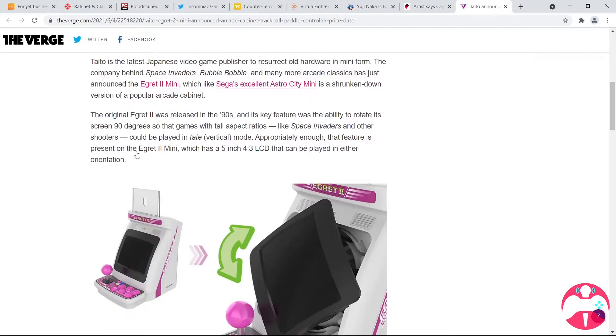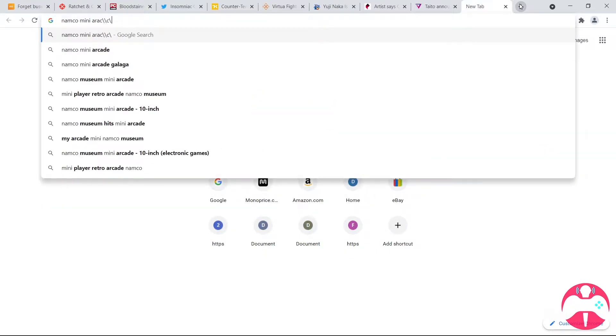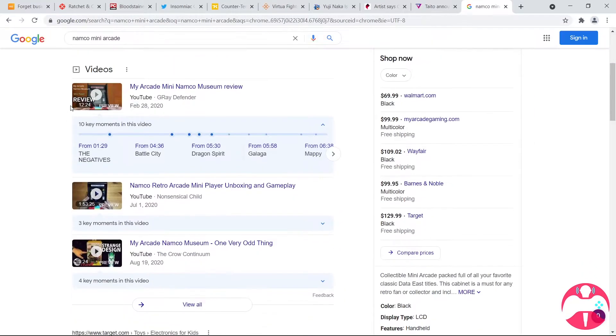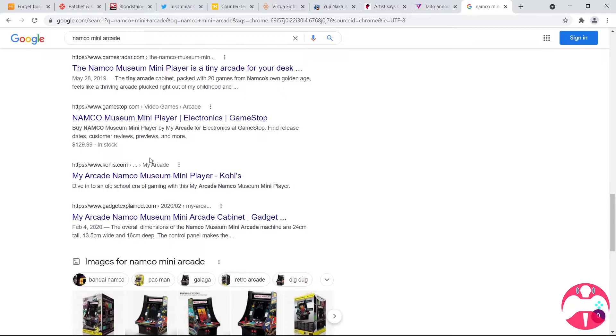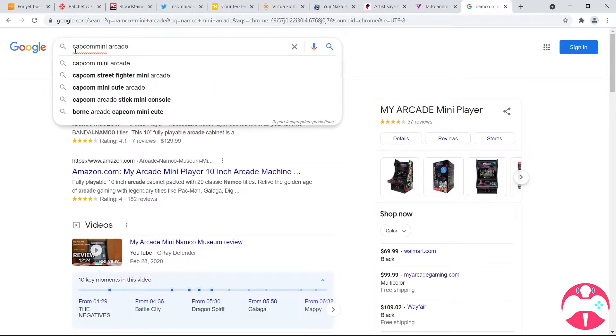For those of you that aren't familiar — wait, is it Capcom? No... Namco? Namcot? What are you talking about? Let me look it up, I want to make sure. The Namco mini arcade? Don't you mean the Neo Geo? No. Maybe it was Capcom. I forget, man.